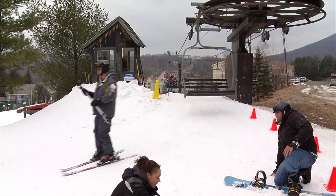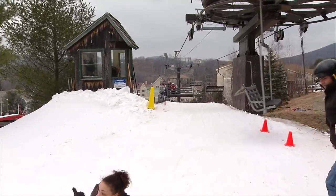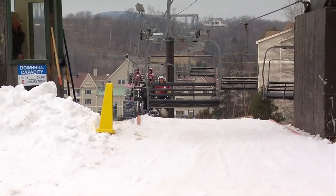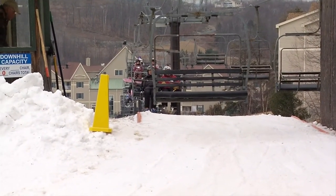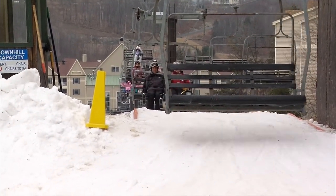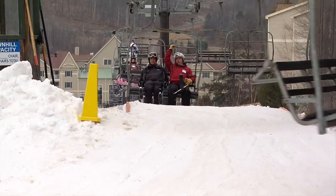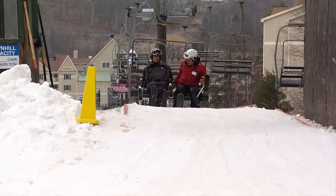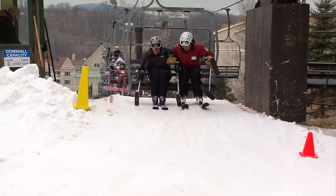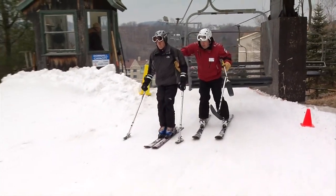Unloading may be difficult and strong assistance may be needed. Signal the lift attendant to slow the lift as needed at the top. Acquiring the ability to unload the chair independently and at normal speed may require a great deal of practice for some students. Reach underneath to give a little boost — three, two, one, up — and down you go.